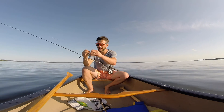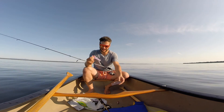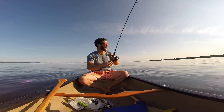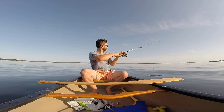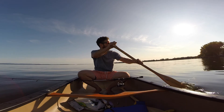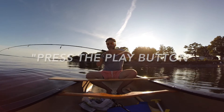Let's go to lure number two — a Husky Jerk. It's a rattling suspending jerk bait. Let's give it a try. Alright, experiment failed. Press the play button — okay, we're rolling.